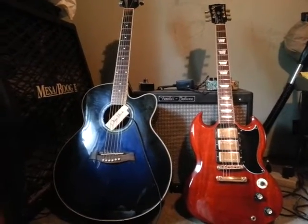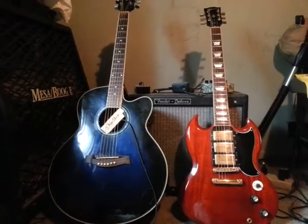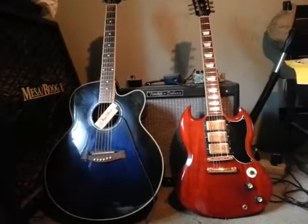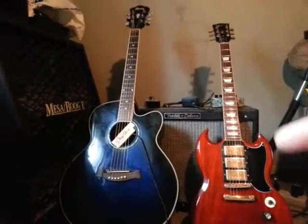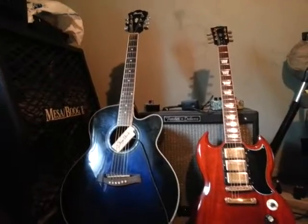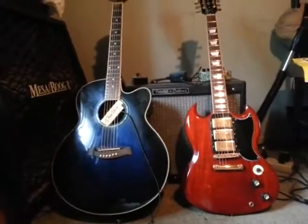So whether it's a cheap guitar like this or a really expensive one, if you get an acoustic guitar, make sure you set it up. That's my tip for the day — have yourselves a great day. Don't forget to hit the subscribe button, share the video, like it, be true to yourself, be true to others, and always do the right thing.